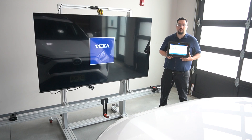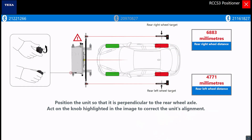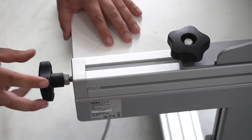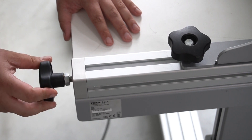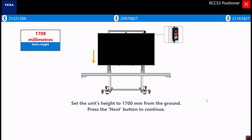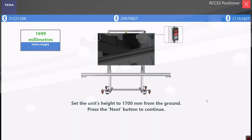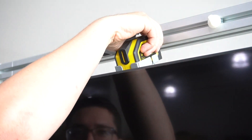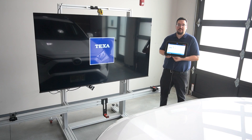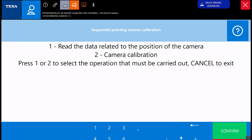The crossbar distance measures will similarly confirm wheel clamp proximity with simple knob turns on the RCCS-3 frame. The calibration frame height will be confirmed, then the center line will be confirmed by placement over the vehicle front emblem. When the RCCS-3 frame is confirmed to be centered and square to the vehicle, the calibration process can begin.